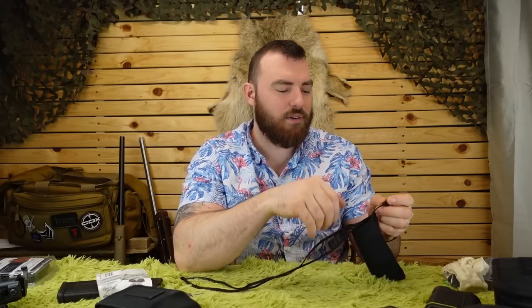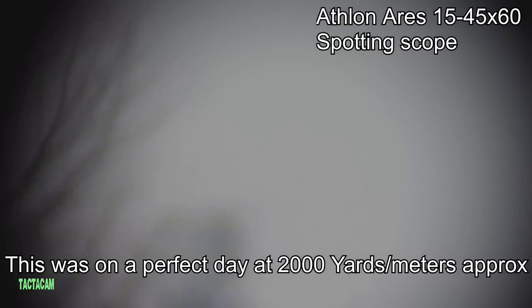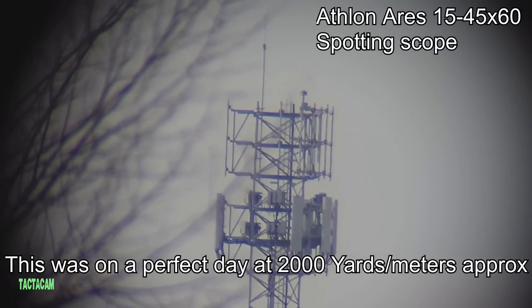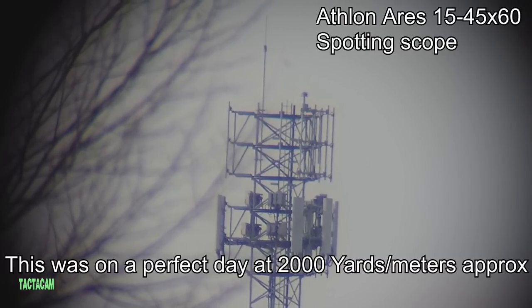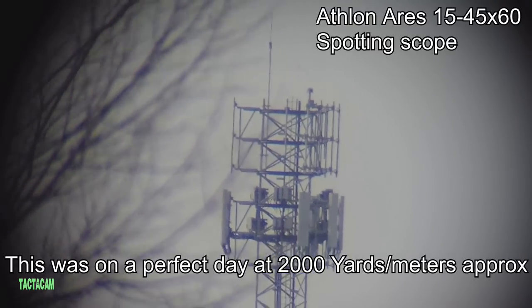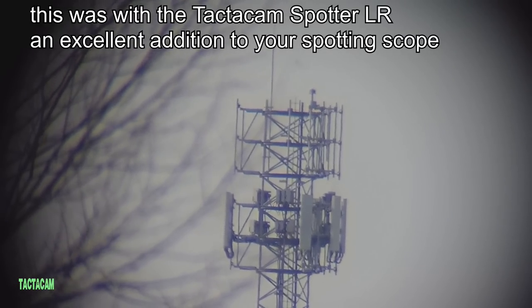I'll leave links for everything mentioned in the descriptions below. Next — spotting scopes. We use spotting scopes at the range, but only when shooting around 600 meters. Beyond that, the image gets too saturated, the image quality deteriorates, and you get a lot of mirage — even with good-quality spotting scopes. Within 600 meters the image is nice and sharp; you can see the trace, see the miss, and see the impacts.